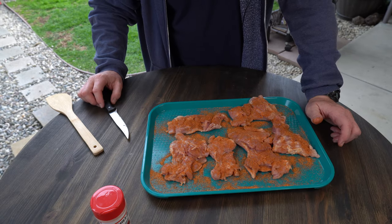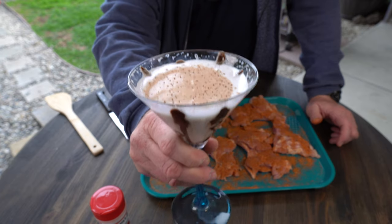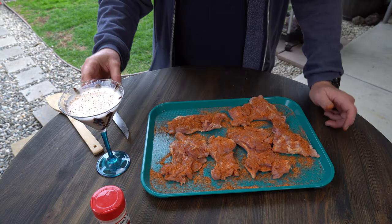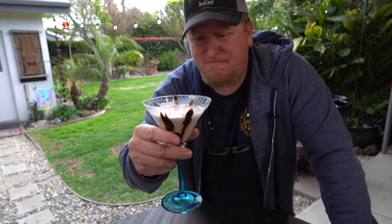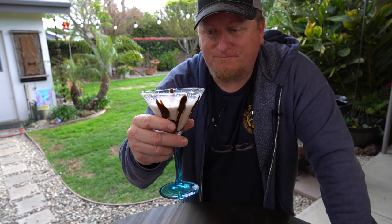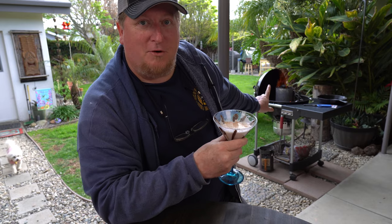I am kind of thirsty. What is this? This is a Godiva white chocolate martini made with vanilla vodka and some yummy things. Thanks babe. What kind of martini is this again? White chocolate Godiva liqueur, vanilla vodka, white chocolate Godiva liqueur, chocolate sauce. This is tasty. I'm gonna down this and meet you over by the Weber, which is going pretty good right here, and then we'll get the cast iron ready.